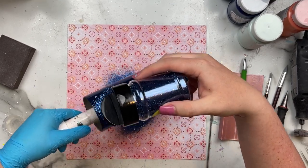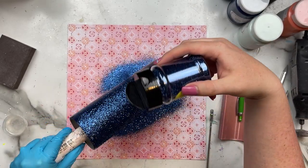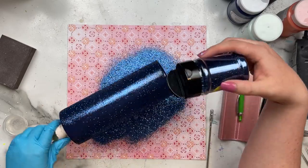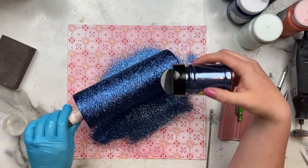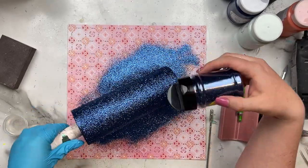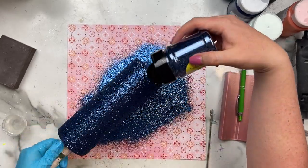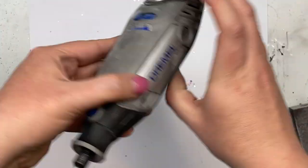Once that epoxy is nice and even and streak-free, I'm grabbing Sailor's Moon from Bougie Glitter Boutique. I absolutely love this glitter — it is a beautiful navy that I just can't get enough of. I'm applying it over the entire surface of the cup. We're not doing any ombres or second colors, so I'm just making sure I'm getting great coverage and not forgetting the butt. I let that dry for about two hours, then seal it and go in with two coats of epoxy.